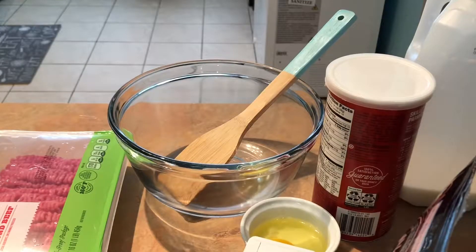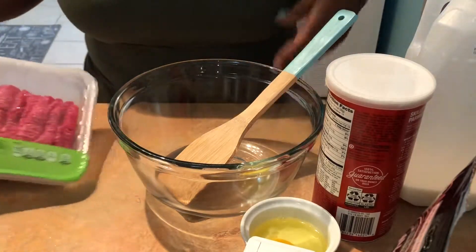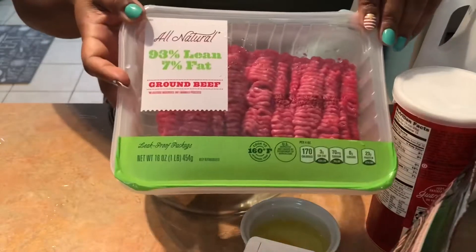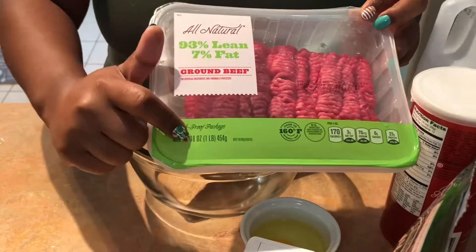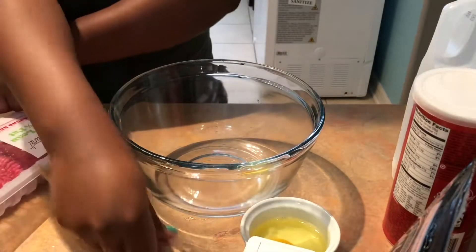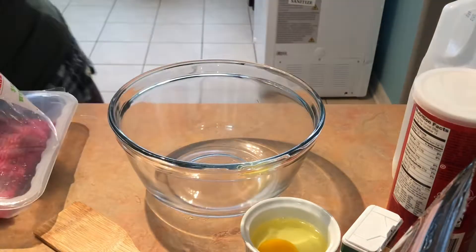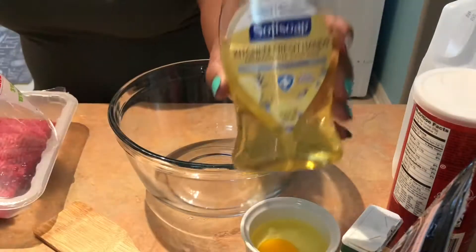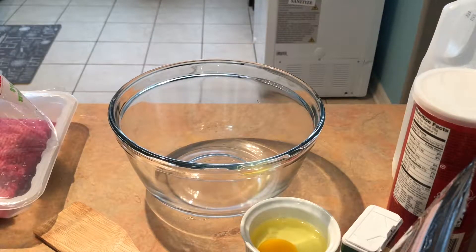Hey guys, welcome back to my channel. I decided to go ahead and do another Alexa What's for Dinner recipe. I'll link it down below, but I have everything already prepped out. I have my one pound of ground beef, and you can do whatever portion you want as far as fat. I'm only cooking for the two of us — just me, my boyfriend, and my daughter who is 16 months old. Before we start cooking, wash your hands.